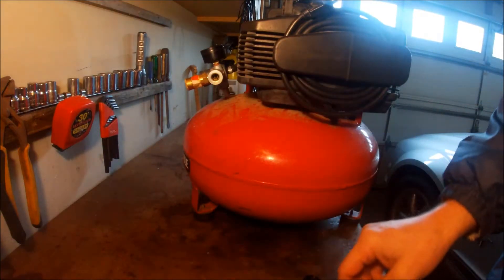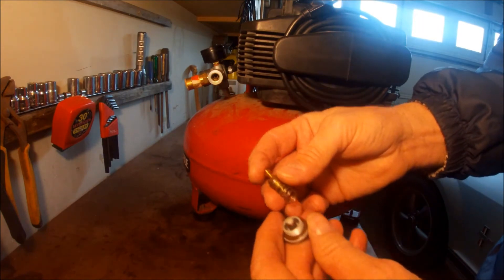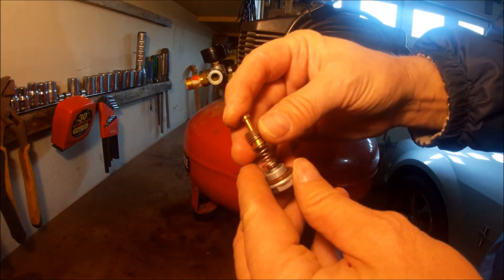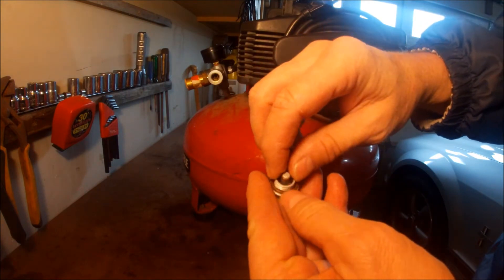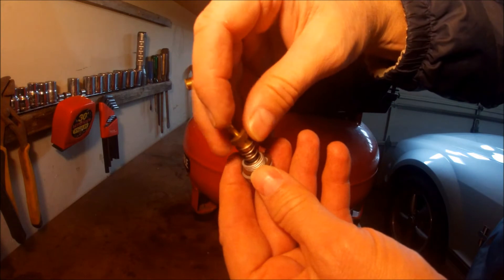I've got my new plug here and my new piston. That spring is going to fit down inside of there — we've already got the seal installed and got the o-ring on there. So that fits down inside of there just like that.